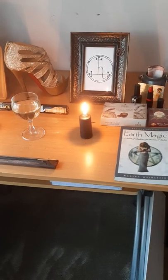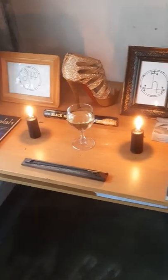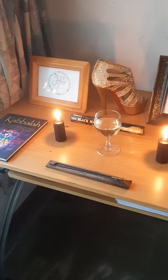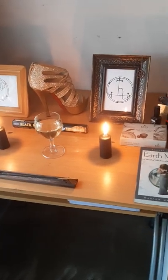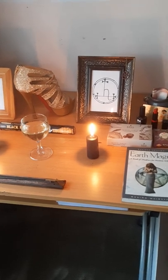Hey everyone, Tamara here. Welcome to my YouTube channel. I hope you guys have been keeping well and that you are continuing to thrive as you evolve on your spiritual path.